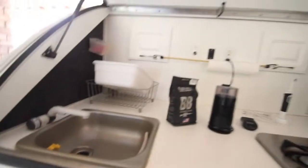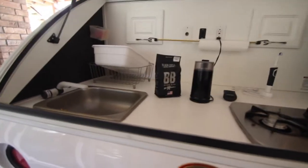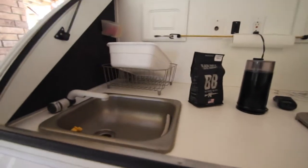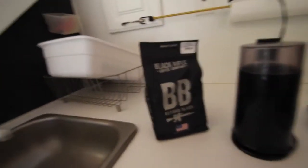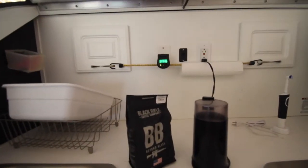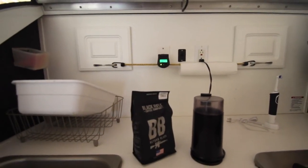Now we can just plug it in here. That's the sink running — the water pump — running on 110 now. It'll run on the battery too, so that's fine, but now I'll show you one more thing here.